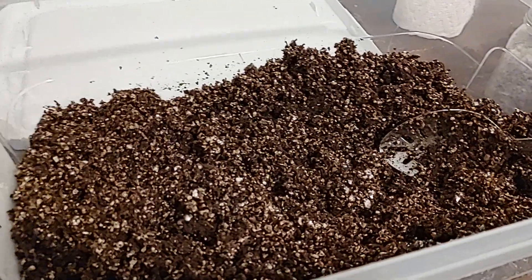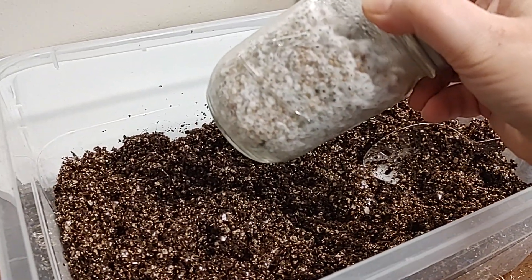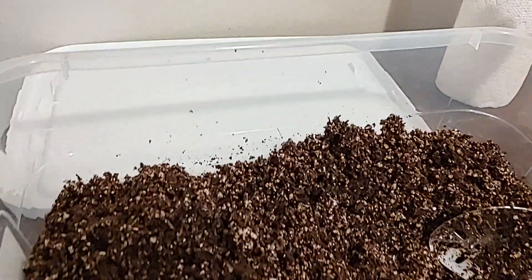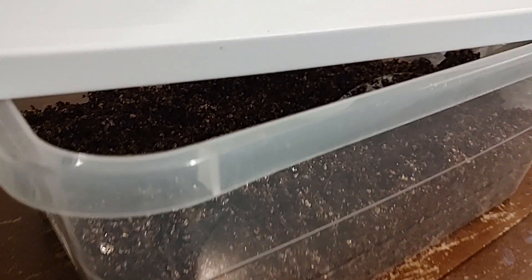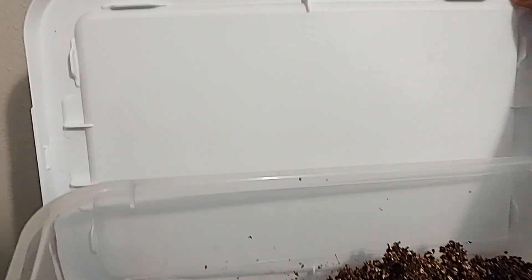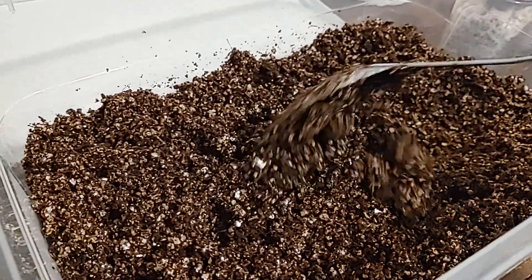We'll be opening the jars, breaking up the wild bird seed into our substrate, and we'll have an even mix. Then we'll be popping the top back on while it colonizes once more in the bucket, before we go to a fruiting top for the fruiting process.